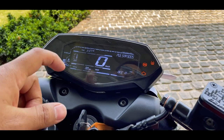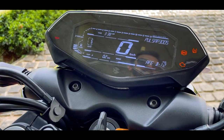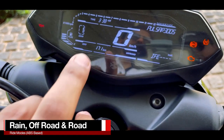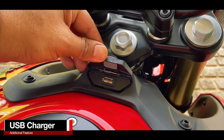It does not get the smart LED that is available on the NS series. The one thing that is different on this motorcycle are the ride modes. You can see the three ABS ride modes: rain, off-road, and road. It also has a USB charger, just like the N150 and the N160.